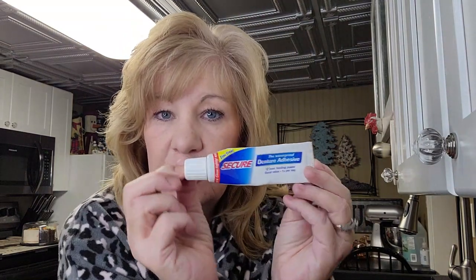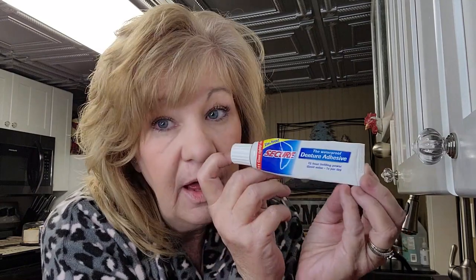So when I woke up this morning I went to take my teeth out, and you know how the glue sticks to the roof of your mouth. I've been using this Secure and I love this stuff. There's no zinc in this, and my gums used to throb — they're not doing that anymore with this. So something with the zinc was bothering my mouth. I want to take my teeth out and show you how I got the residue off the roof of my mouth.